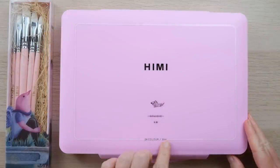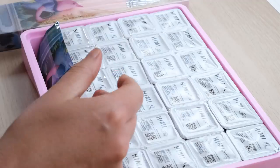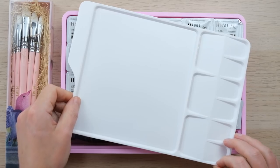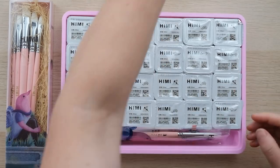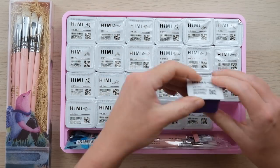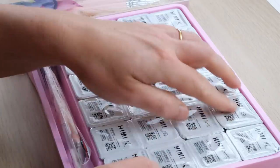So here's the box — 24 colors. Let's open it up and have a look. The first thing I get is a palette with a nice amount of space, as well as some mixing wells, which is really nice. And then here are the jelly cups, which sound delicious but we shouldn't eat them. So we've got gouache in all separate pots of color.